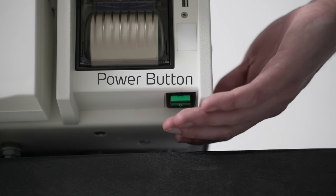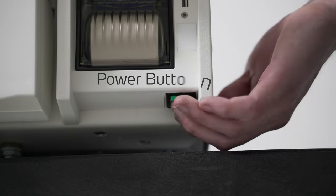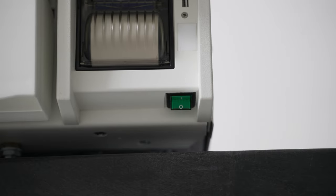Down here at the bottom of the panel we have the power switch. When you want to begin your operations for the day, begin by flipping it forward, and to turn it off at the end of the day, back for off.